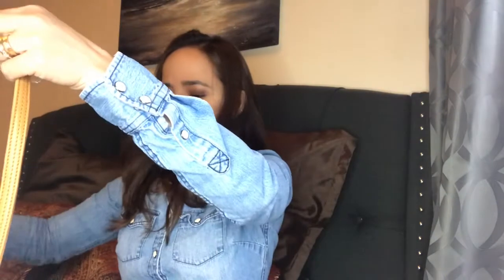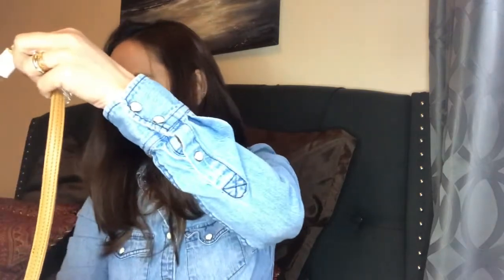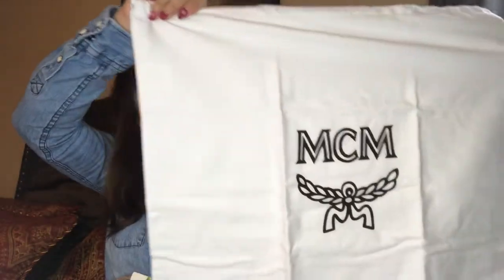Now let's look at the big bag. I'm not sure what kind of material this is. The one thing I really like about this bag is that it's reversible! It also came with a dust bag — an MCM dust bag. I don't know why they didn't put the bag inside the dust bag for shipping, but here it is. It's really big.